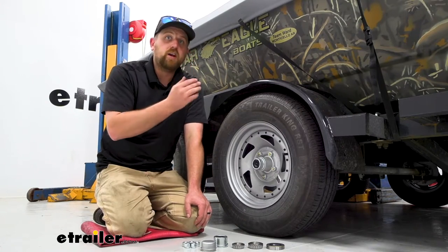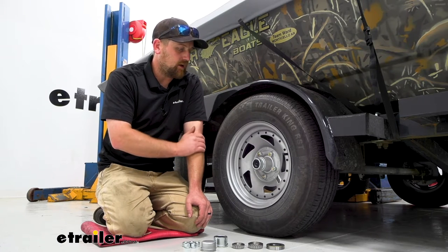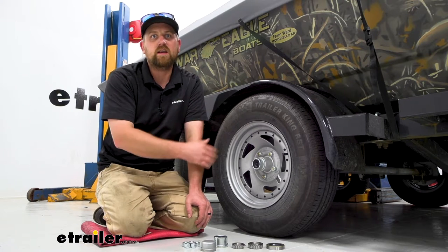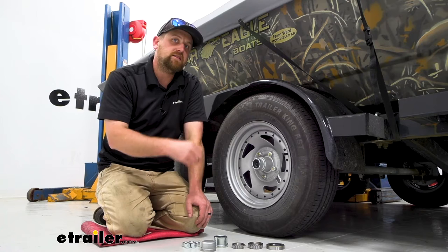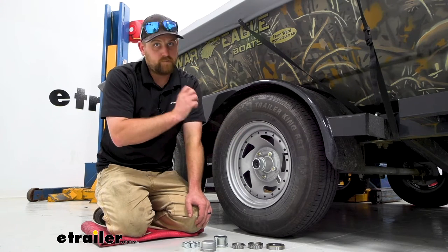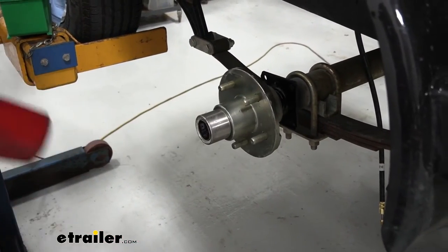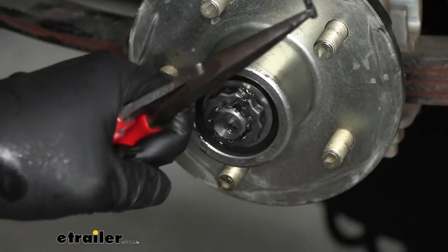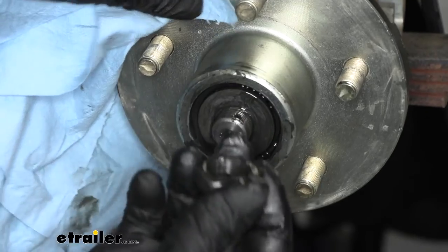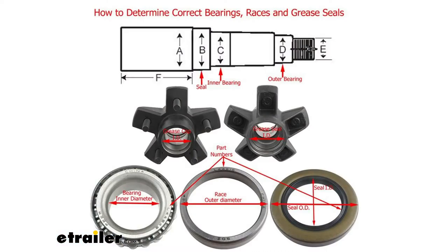To be on the safe side, you can always spend a few minutes, take your existing setup apart, and physically check the bearings and seals to get the part numbers off them. Jack up your trailer, take your wheel off, your cap — you can beat that off with a rubber mallet. You have a cotter pin, pull that out, remove the nut, the washer comes right off, and then the smaller bearing will come out and you can pull the whole assembly off. That'll give you access to the back bearing as well as the seal, and a lot of times you're going to have part numbers on those bearings so you can figure out exactly what they are.